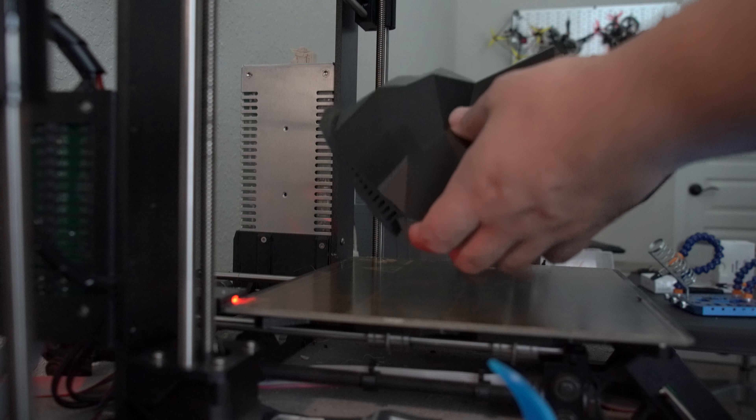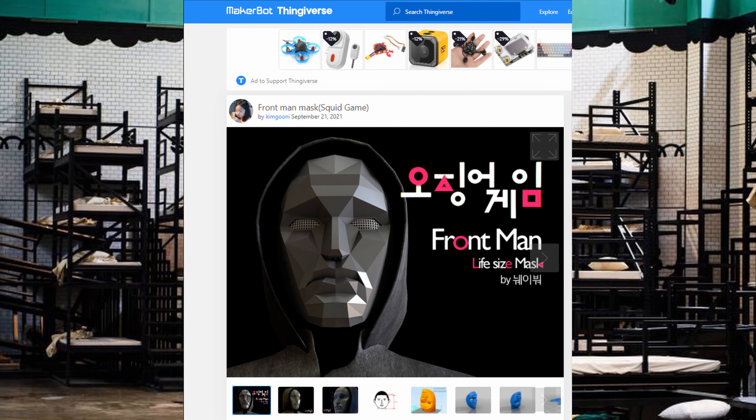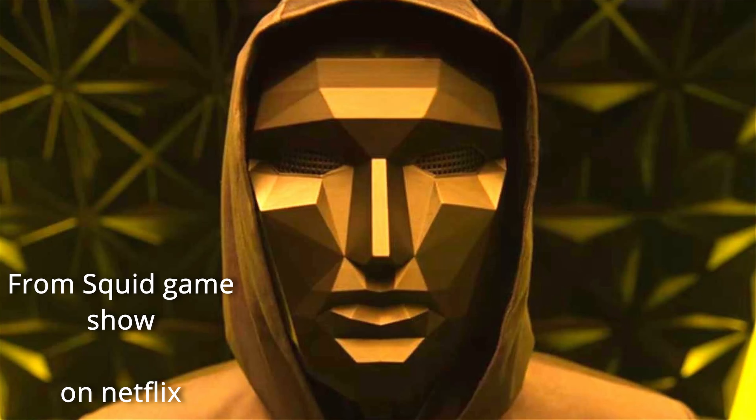This free downloadable file — you'll have the link in the description below from Thingiverse — allows you to make this mask in about 14 to 16 hours depending on your settings, and it comes out identical to the popular Squid Game show.